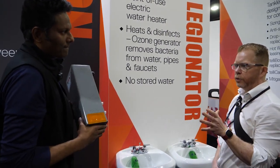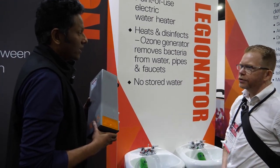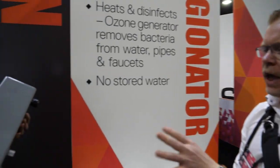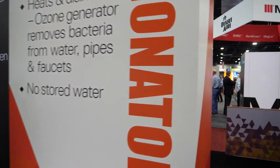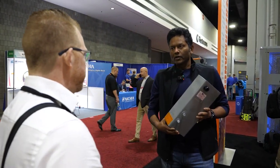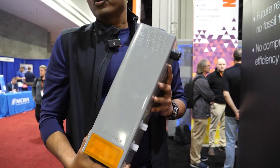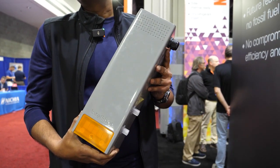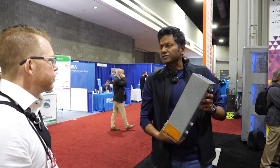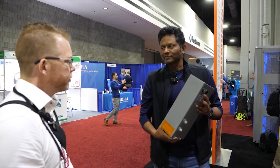Has there been any outside independent research on this particular technology? Currently this unit is being tested in a national lab and we are having very positive results. What do you see the advantage to this? I think this should go in every school, every airport, every retail building — if you ever have a sink that is for public use, you need one of these products. What sort of costs are you thinking? This is going to be priced very similarly to our current point-of-use water heaters.